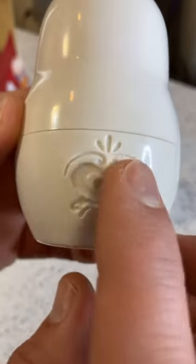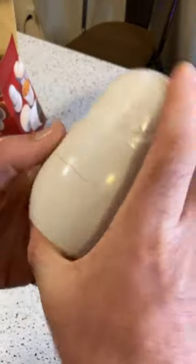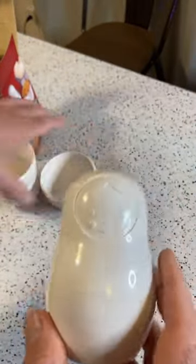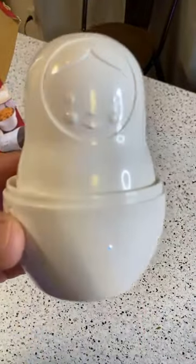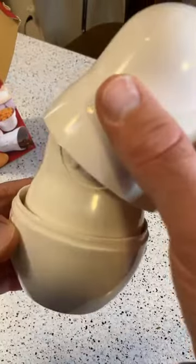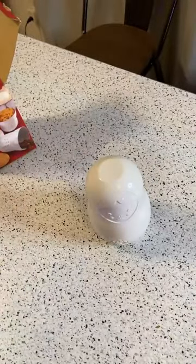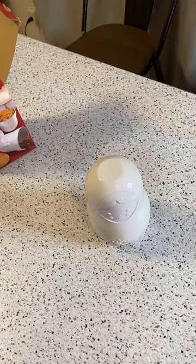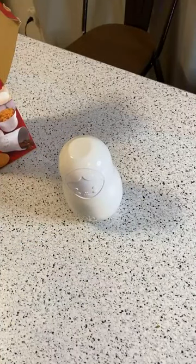They could have taken this to the next level and had these painted with more colors, but they do have some patterns. So you put it back in and put the head on — as one viewer says, 'How cute!' — yeah, it's very cute. This is one of the cuter products I've reviewed. You put this all back together and you can put it on your countertop so the cups are always ready to go. You can actually display your measuring cups.